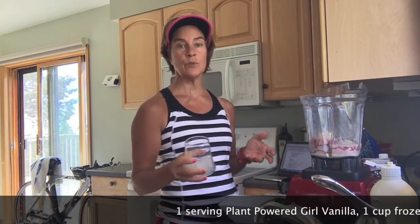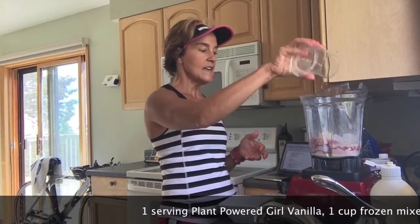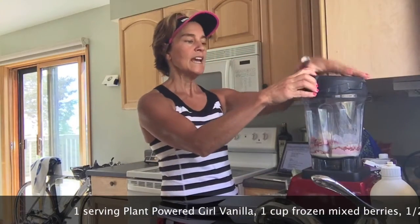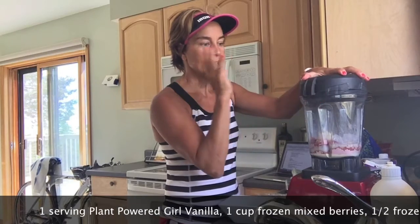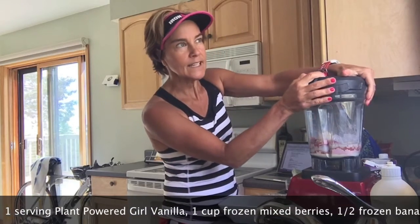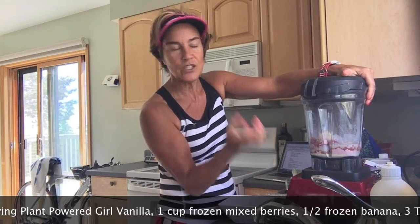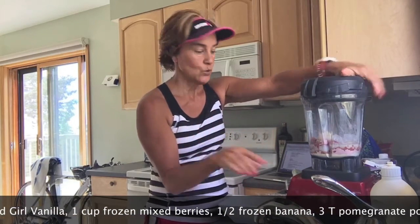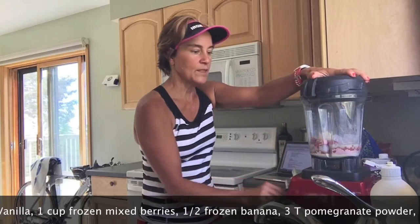You want to err on the conservative side with your liquid when making a smoothie bowl versus a smoothie, because you don't want it too runny. I like to put in ice — it's optional, but I love having it really cold and a little more substantial. It's going to add a little body to it, as long as you don't let it sit there and melt.